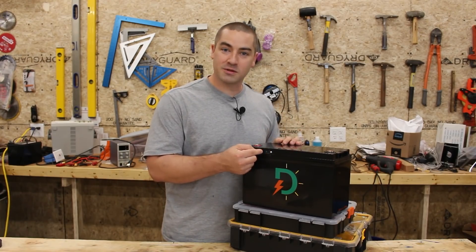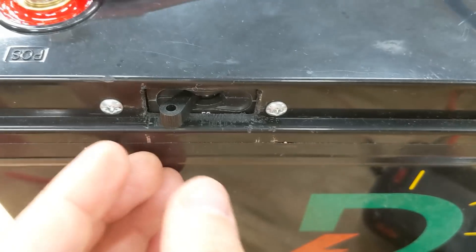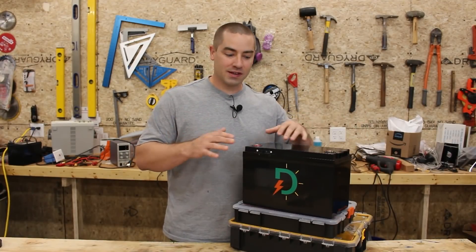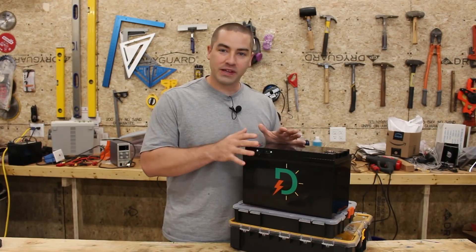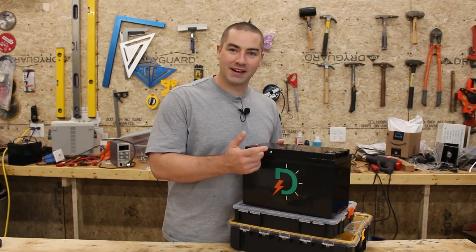The switch mechanism is protruding out through the lid — it's not hiding inside. I did that on purpose because I want the terminals to be dead so when I wire everything there's no live voltage, and only after I've verified that all my torque settings are good can I go back and turn it on.